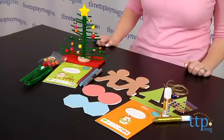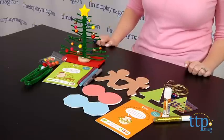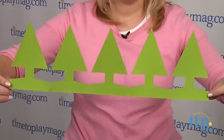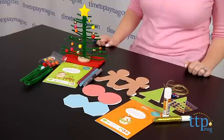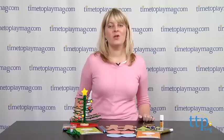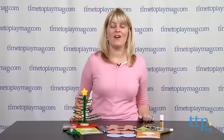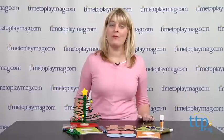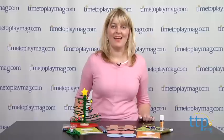These craft activities are a fun and easy way for kids to create their own Christmas decor. What kids make can be used over and over again each holiday season, and kids will love seeing their homemade decorations used each year. If you want to find more information on this kit, such as how much it costs and where to buy, visit timetoplaymag.com or download our free app, Shop for Kids by Time to Play Mag.